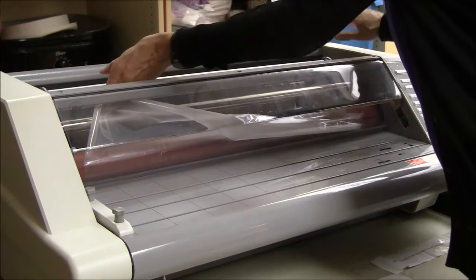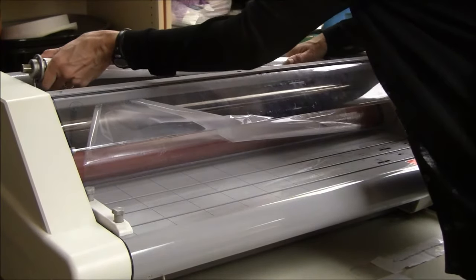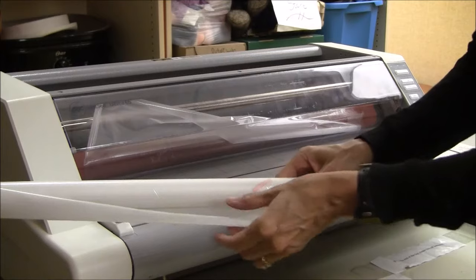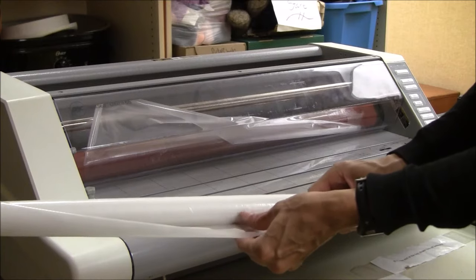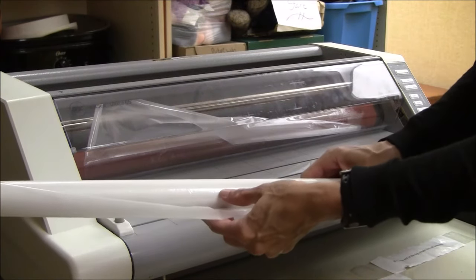There's a spring on the right-hand side of the top roll, so just press it towards the spring and it slips out. I'm always careful to lay it down oriented the way that I got it off the machine so that I remember which way the film comes off the roll. In this case, with the top roll, it's coming from underneath, so I'm just going to set this aside.